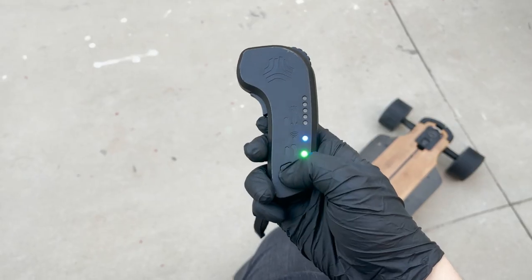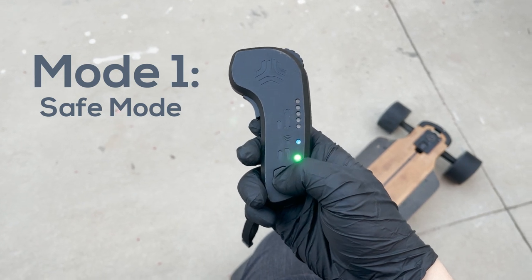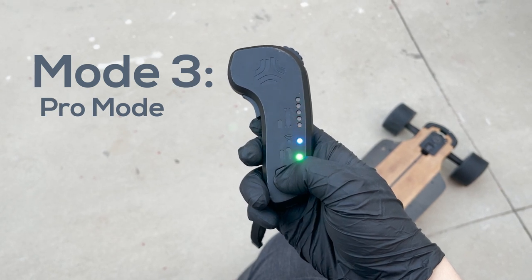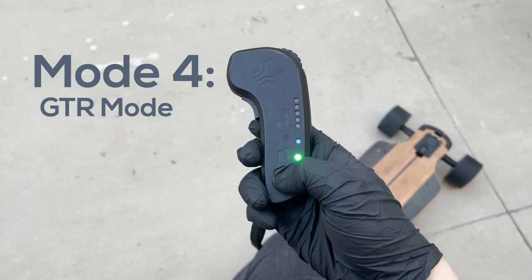In order to change the ride mode, all you need to do is click the power button three times. It will cycle through all five ride modes: mode one is safe mode, mode two is eco, mode three is pro, four is GTR, and five is custom. When changing the ride mode, the remote will also tell you based on how many times it chimes.